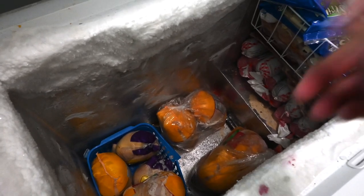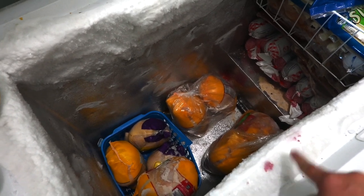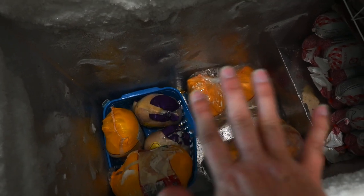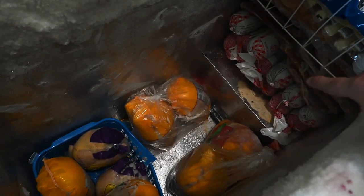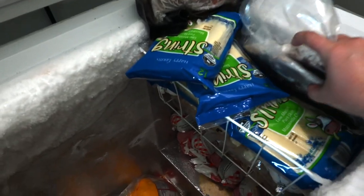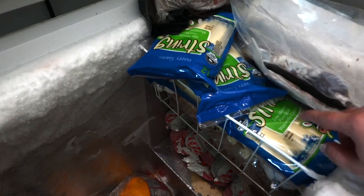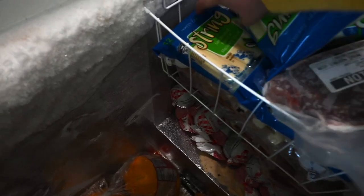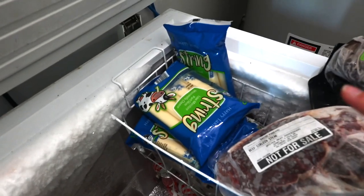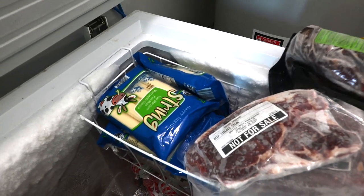I'm going to clean up an ice cream spill and chop away some of the ice buildup. The bottom layer I like to put my whole chickens — they make a good base layer. Underneath I just have a bunch of ground beef. Over here I have some extra random pieces of meat, string cheese, some ground sausage, and some lunch meat. This little basket is great — it's kind of where I keep odds and ends that might get lost.